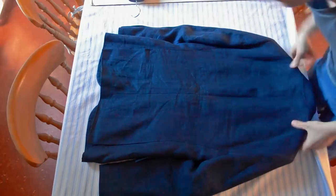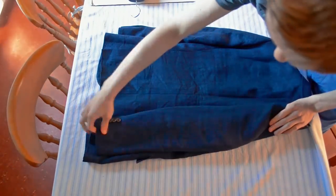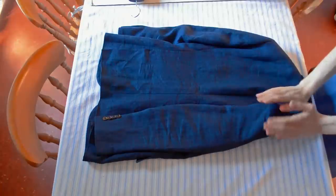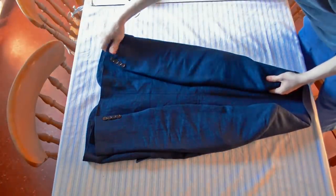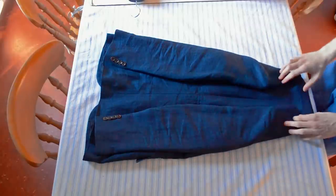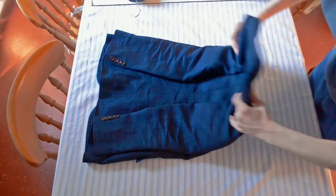Try and line this up where the shoulder padding is, then just bring that over. Keep everything straight — we're trying to protect the padding, that's the point of all this. Keep the arms straight, line them up to the sides of the jacket, and try and get the top bits roughly the same size, then just flip it over.